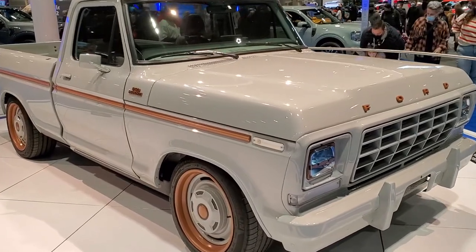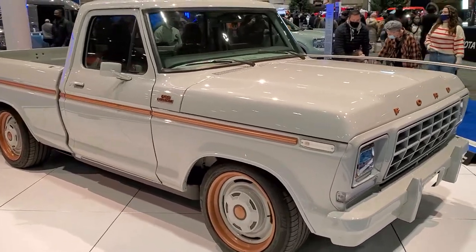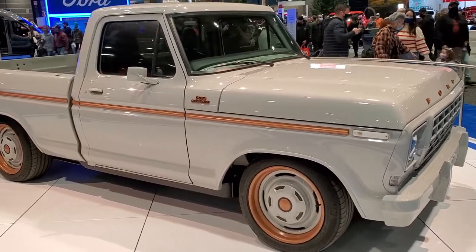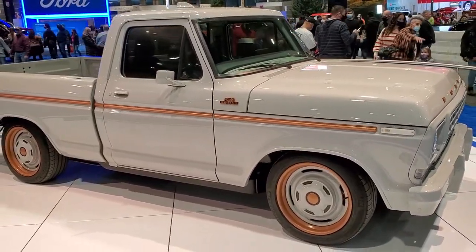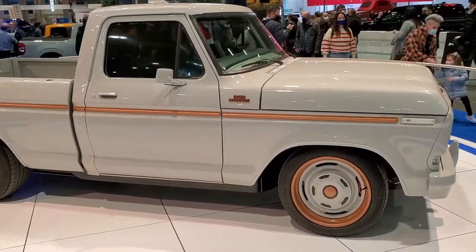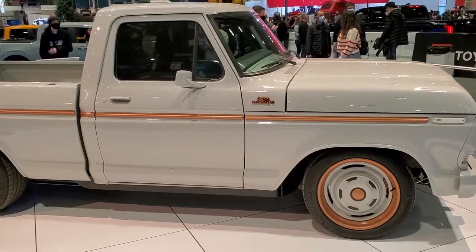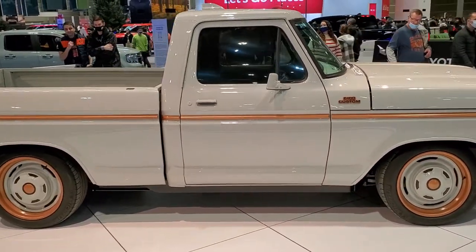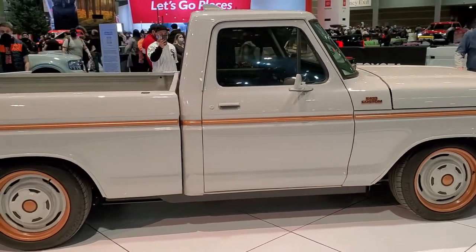Hey everybody, this is Brett and today I'm at the 2022 Chicago Auto Show and we are checking out the Ford F100 Illuminator Concept all-electric truck. This one has actually two motors in it, puts out 480 horsepower and 634 foot-pounds of torque.